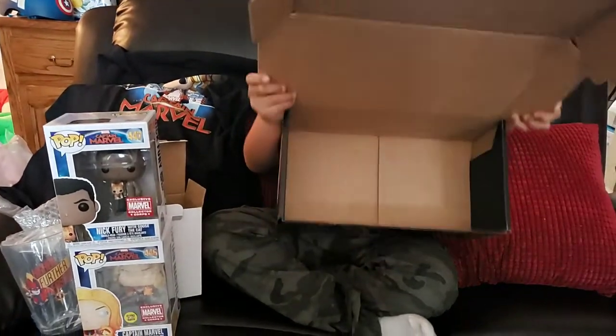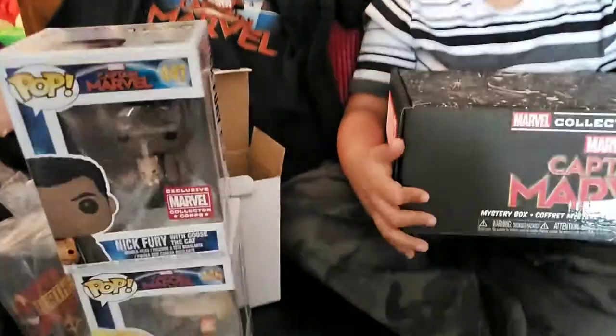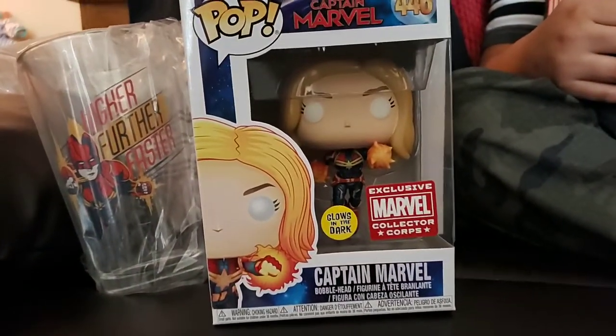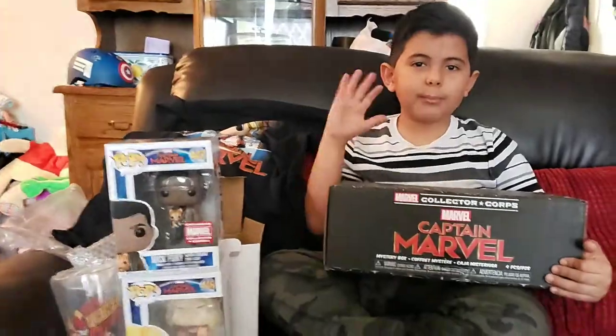That's it for this video guys. Make sure to see our other videos and please subscribe to our channel. Thanks for watching, bye!